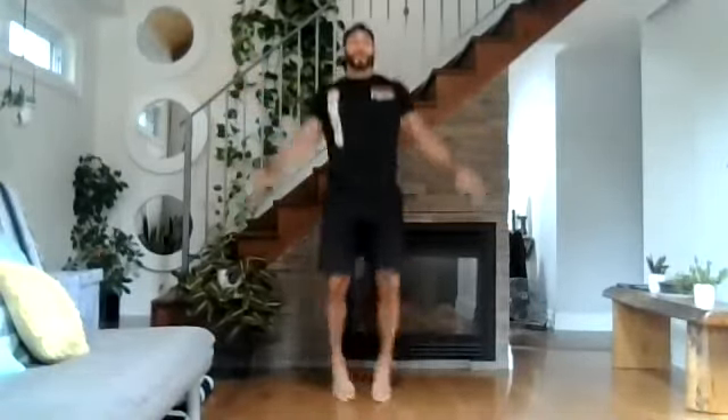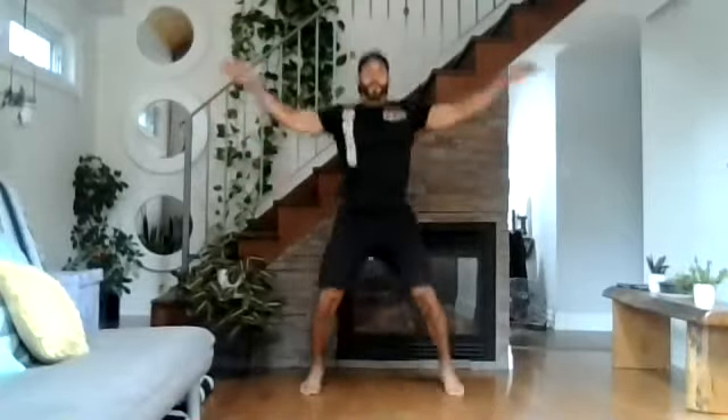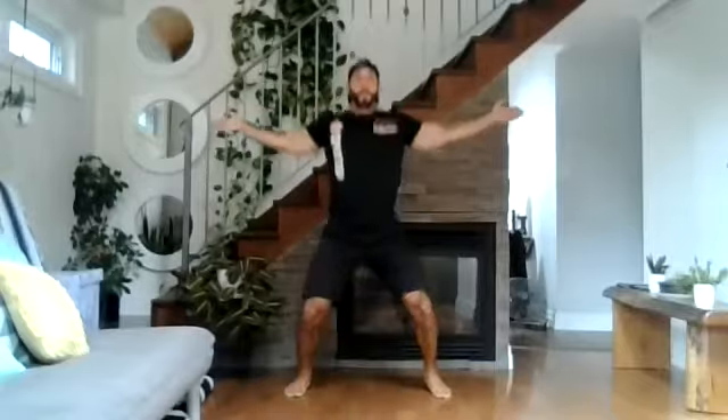We're going to do 20 of each, light on your toes, taking our feet out. One, two, three, four, five, six, seven, eight, nine, ten, eleven, twelve, fifteen — right into the steel jacks, arms out. Ten, nine, eight, seven, six, five, four, three, two, and one. Awesome.